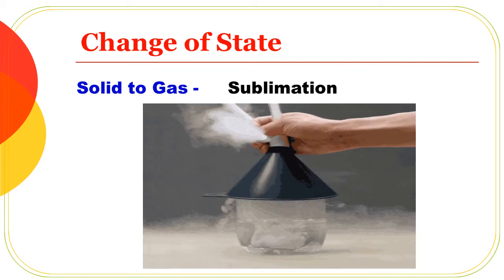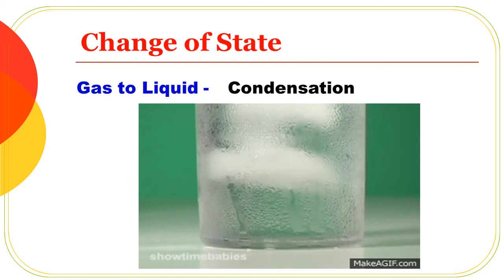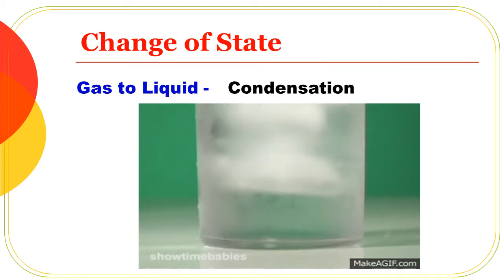Next, gas to liquid: it changes from gas state to liquid state. This process is called condensation. If you have hot water and you close a plate on top of it, you can see condensation.